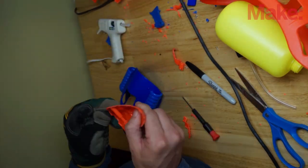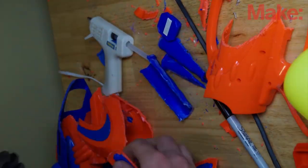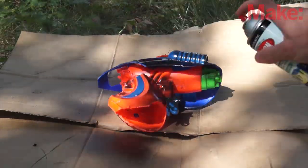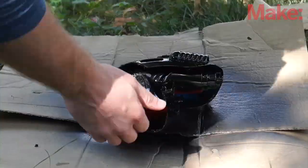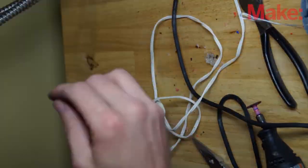I just cut pieces off and hot glued them together to get the shapes I wanted. After that, a quick coat of spray paint made it look nice and pretty and black, and then I stuck the legs in and a few extra wires for details, crammed a flashlight in it, and I was done.